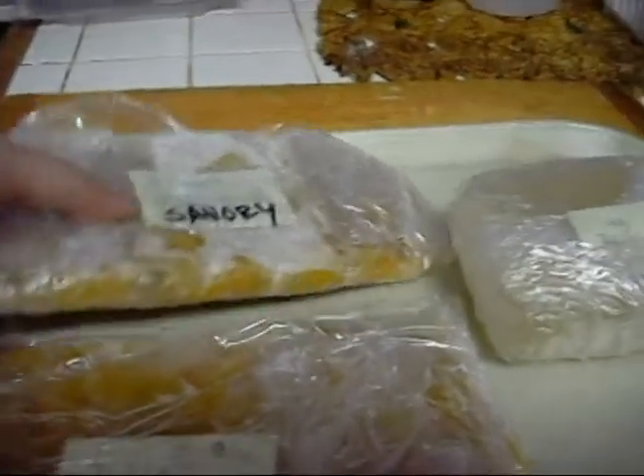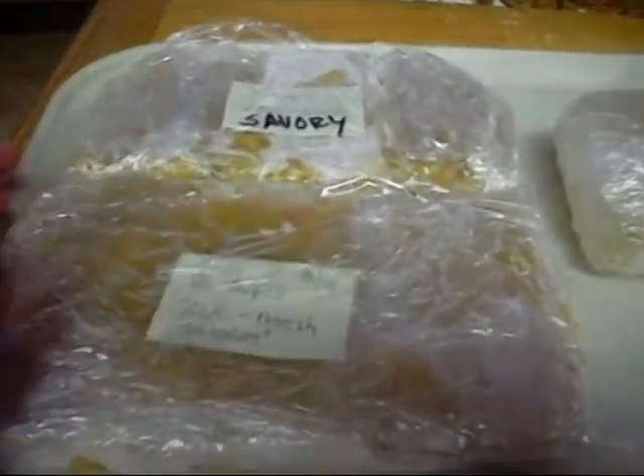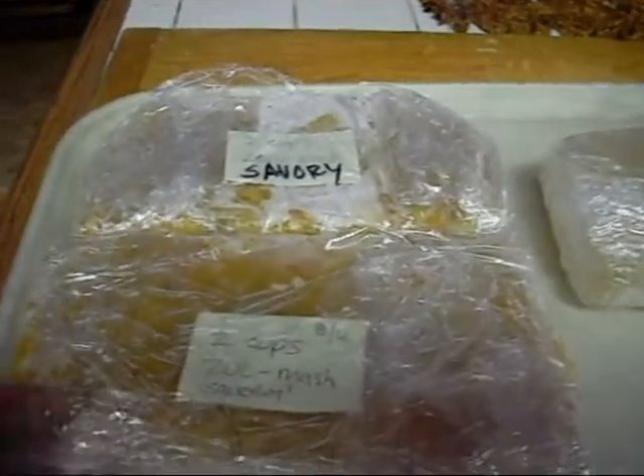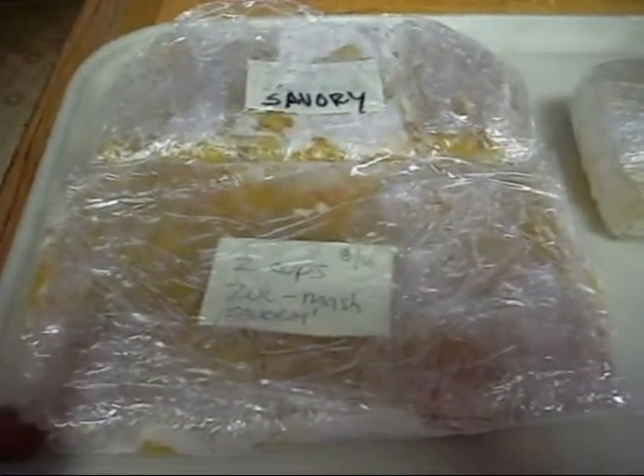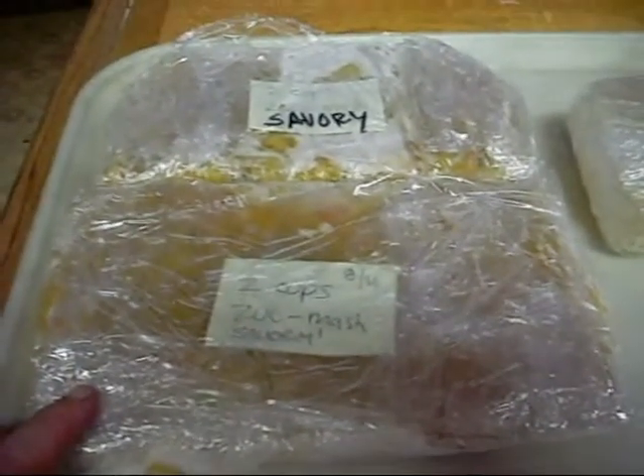Two cups. I measured out two cups into this plastic, folded it up and wrote that it says two cups. And this one's two cups. I put 'savory' because I had cooked this with onion and garlic, and I put one can of mixed vegetables in with it because it was supposed to be for my pierogis — those dumpling things. As I make more, I'll make another batch that isn't savory so I could use it for sweet breads, zucchini bread, muffins, or whatnot.